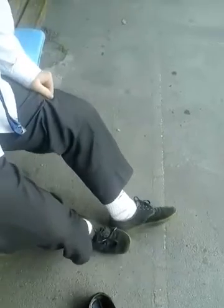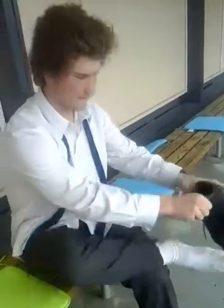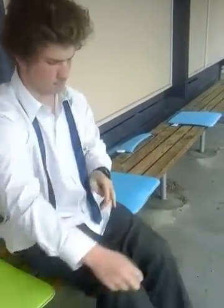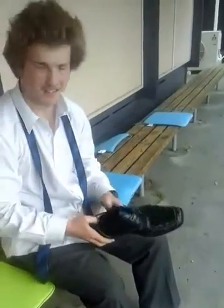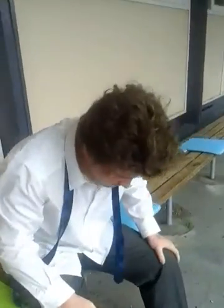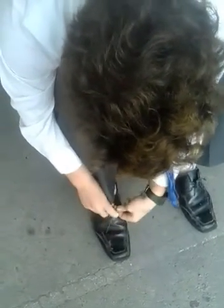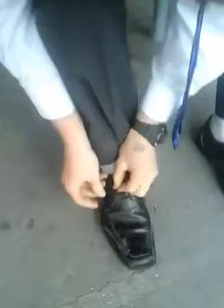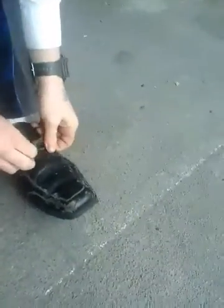Start with the feet. We have these non-regulation shoes, so we'll take them off and get some tidy new shoes. I always tend to put the right one on first. Why's that? Because it brings good luck. Now we've got our tidy shoes, we'll tie the laces up. Looking pretty mighty fine.